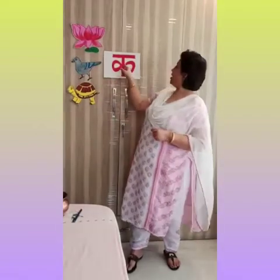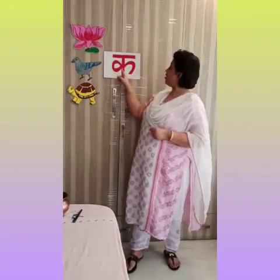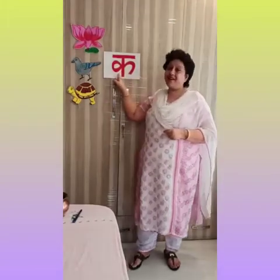Now, what are you going to do? K se Kalam, K se Kalam. Little muscles strong — K se Kalam.